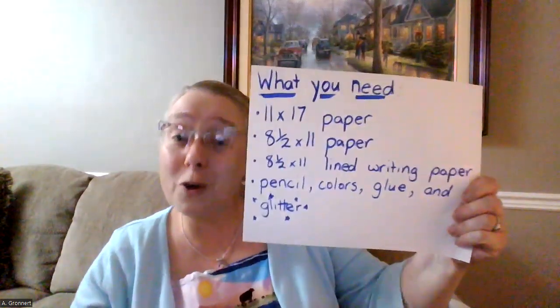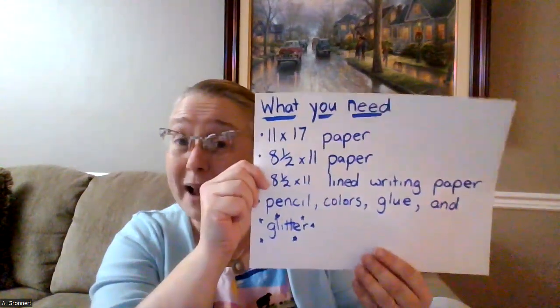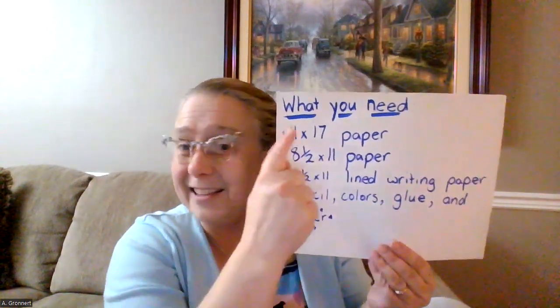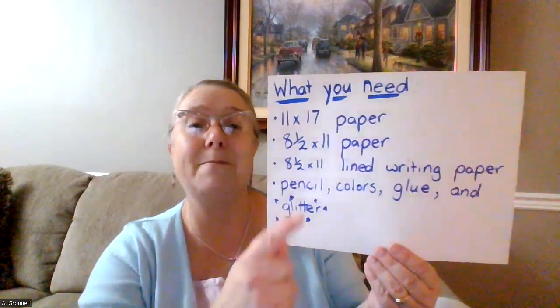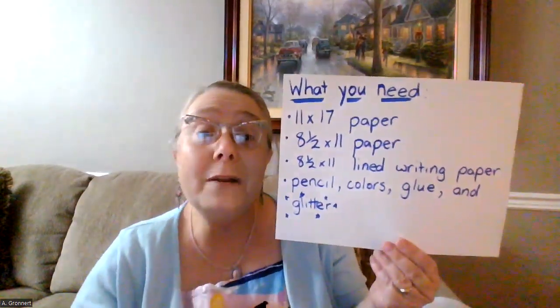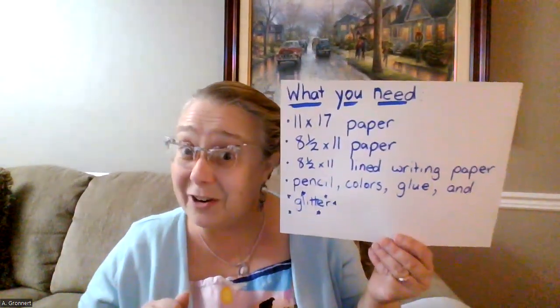What do you need for your wanted poster? Well, you'll need an 11 by 17 paper and an 8.5 by 11 paper. This paper should be white. The 11 by 17 paper can be any color you want it to be. You also need an 8.5 by 11 lined piece of writing paper. You'll need pencil, colors, glue, and maybe even some glitter to make your poster shine.